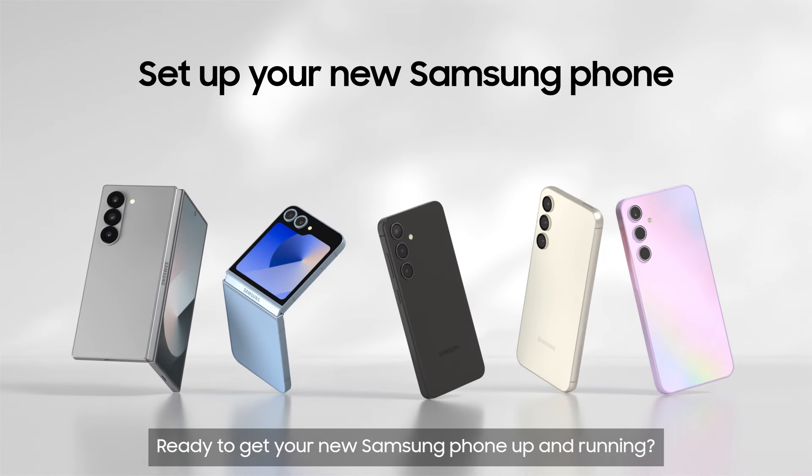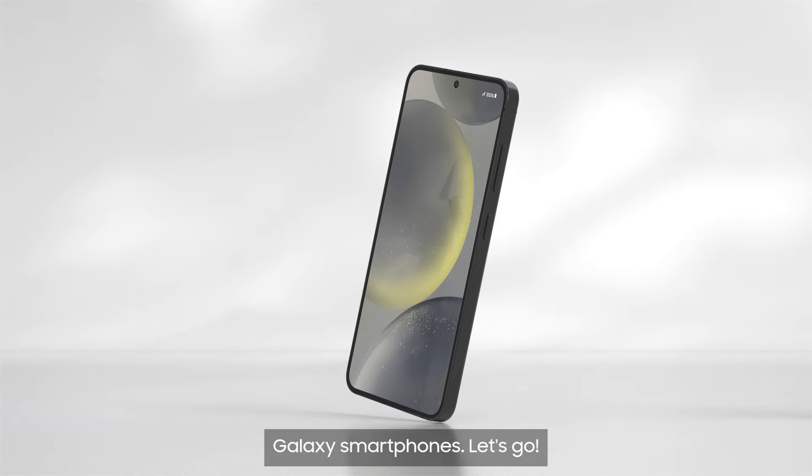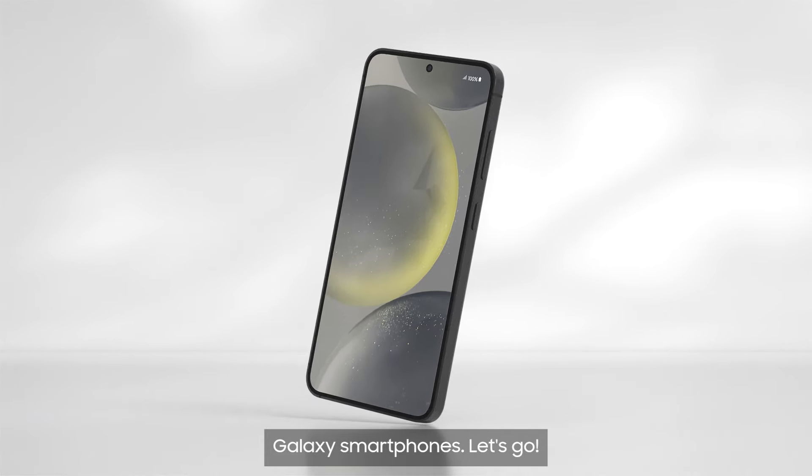Ready to get your new Samsung phone up and running? These simple steps will help you set up any of our Galaxy smartphones. Let's go!